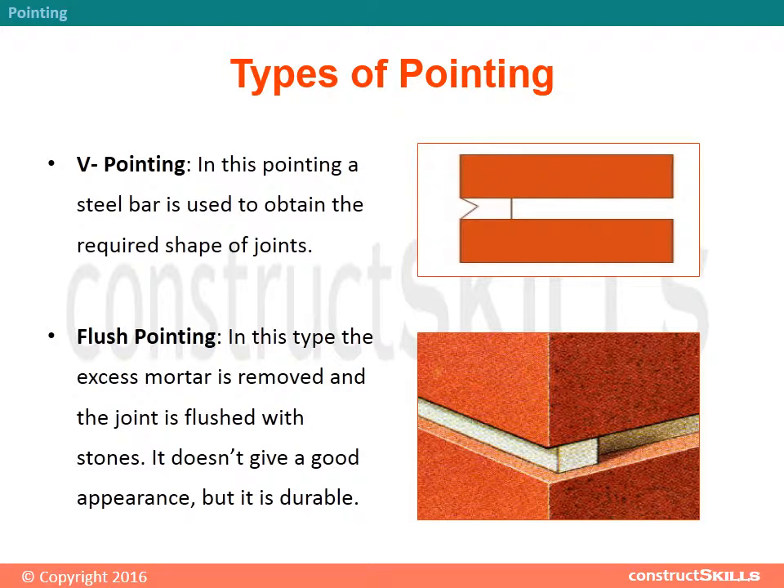Types of Pointing: V Pointing — in this type, a steel bar is used to obtain the required V-shape of the joints. Flush Pointing — in this type, the excess mortar is removed and the joint is flushed with the stones. It doesn't give a good appearance, but it is durable.